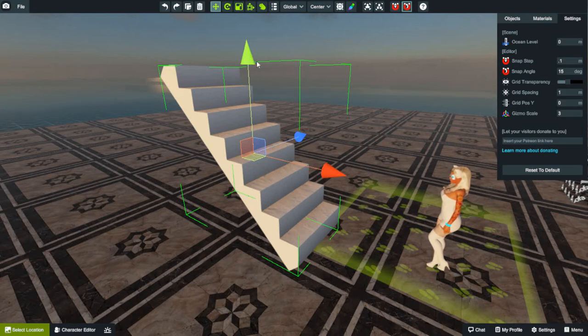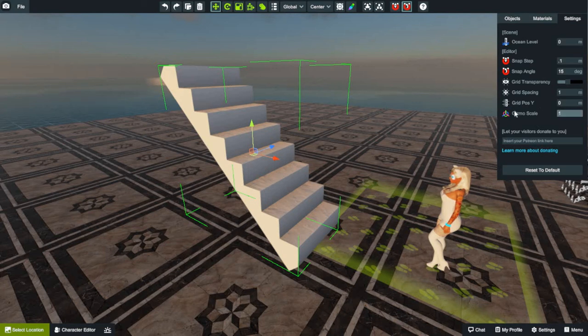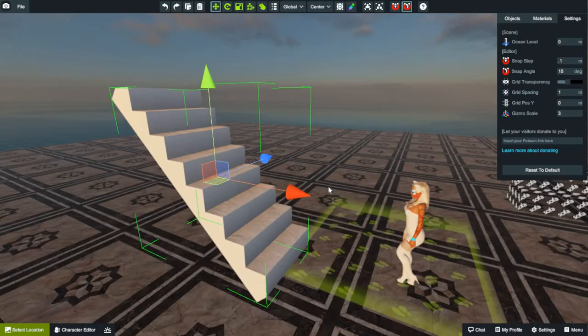If you're wondering why the gizmo is so big, here's another trick. If you go into your settings on the right-hand side of the screen, it's normally set to one — see how tiny that is? That's a pain because sometimes you go to grab it and you can't. So if you go down to the gizmo scale and click three, it jumps up the size. Now, V stands for vertex — basically another corner or angle.